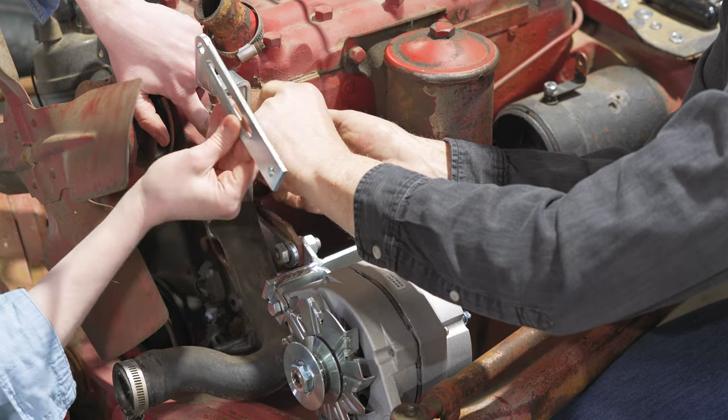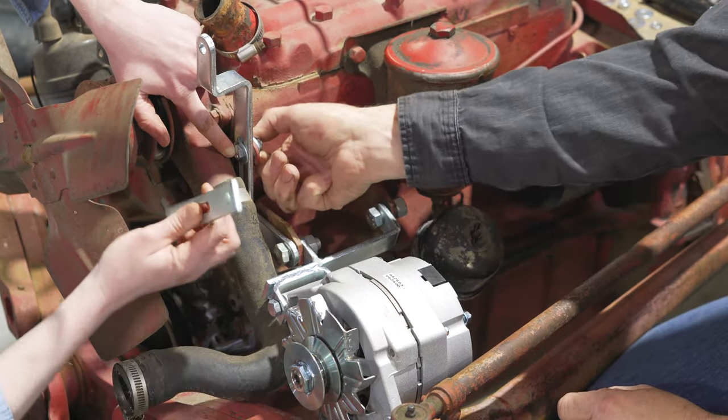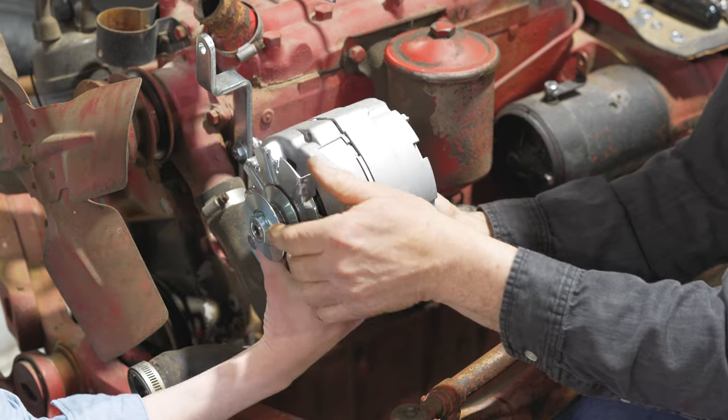The next piece of this bracket is the slotted piece up here. This is slotted so that you can make an adjustment on the belt on the alternator. Hold the alternator and set that in place.